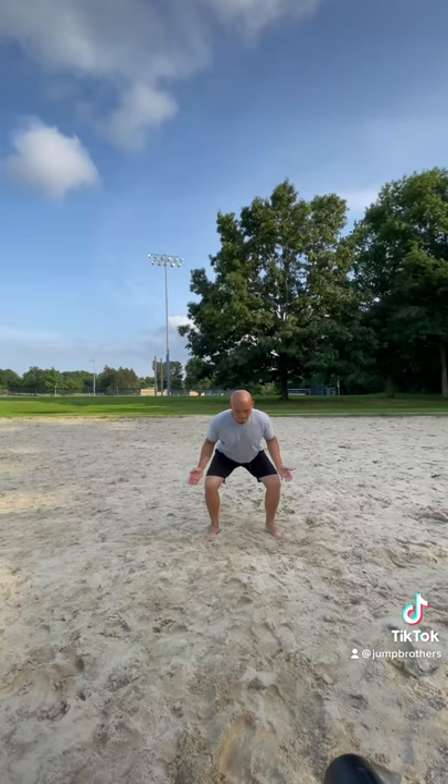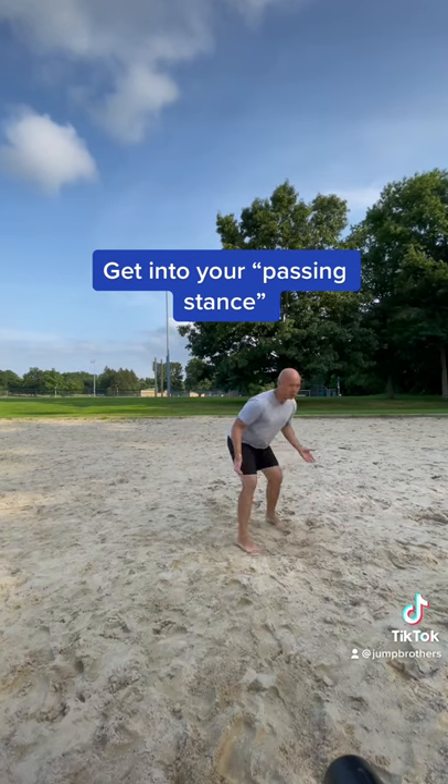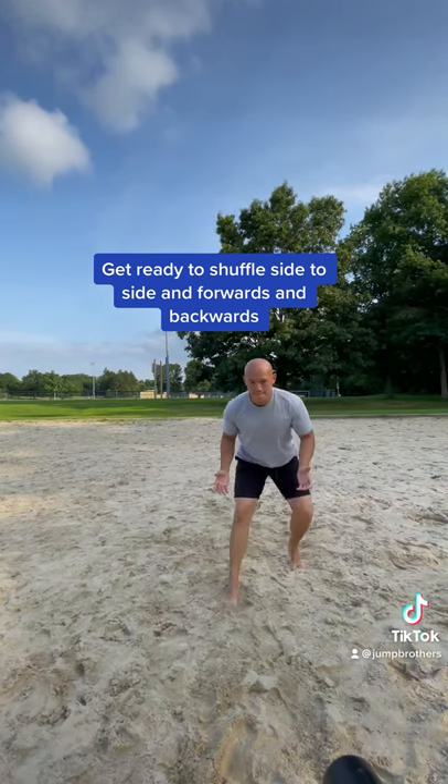This is a passing drill for beginners. For this drill, you want to get in your passing stance — it looks something like this. You want to be in an athletic position, on the balls of your feet, and ready to move. We're going to be shuffling side to side in this drill, and also shuffling forwards and backwards.